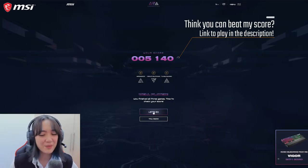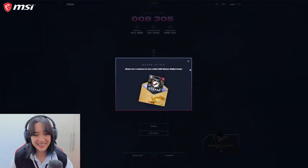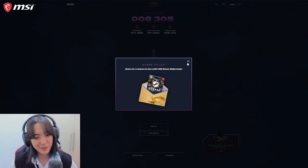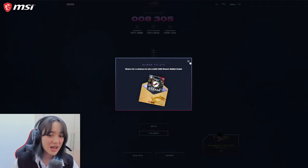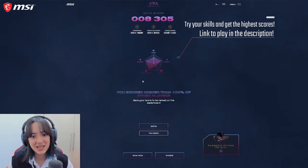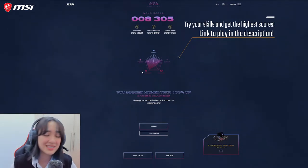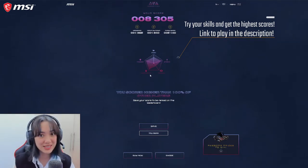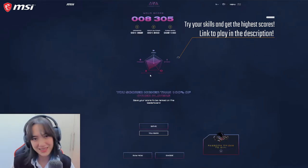Let's check my score for all three games. In total I got 8,305 points, and if I share this I get a chance to win $50 Steam wallet codes. I loved how this game totally tested all my different abilities — precision, speed, stamina, reflexes, and performance — all through using these MSI peripherals. They really did make it easier to play the game. And that was my Gear Up Game On gameplay.